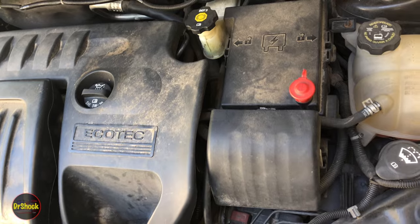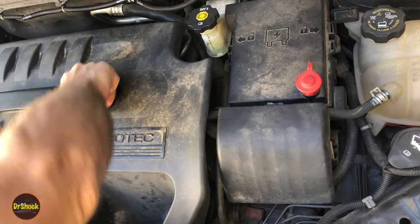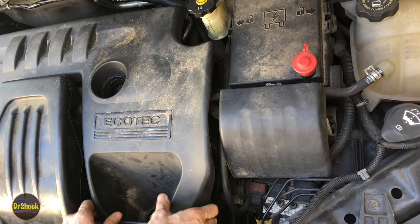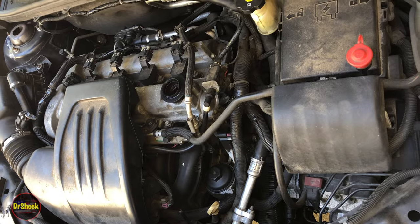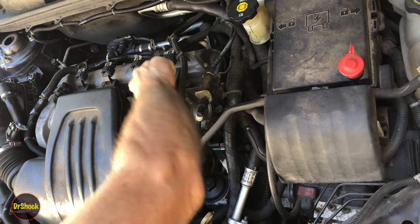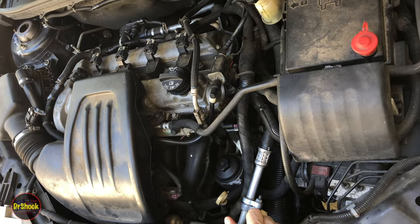In today's video we're going to talk about how to check the ATF level in an automatic transmission on a front-wheel drive vehicle that has a GM 4T40E or 4T45E type assembly. Let's get this cover off so that we can get access to the fill plug. I'm going to show you the procedure in the service manual and then we're going to get underneath and I'll show you what you have to do to check this.